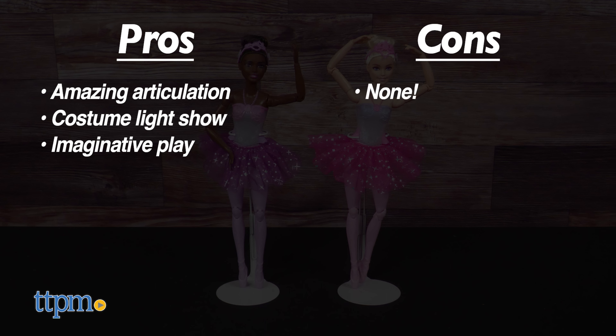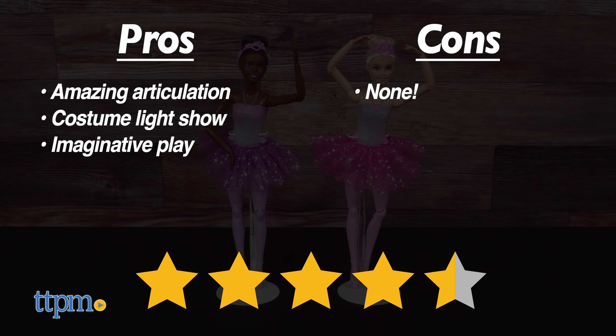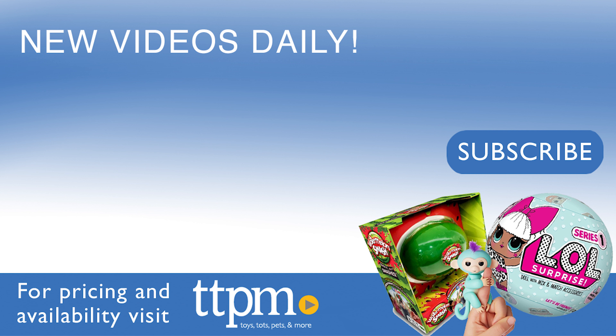I don't have any cons, so I give them 4 and a half stars! For more fun toy videos, follow us on TikTok at TheToyAuthority.